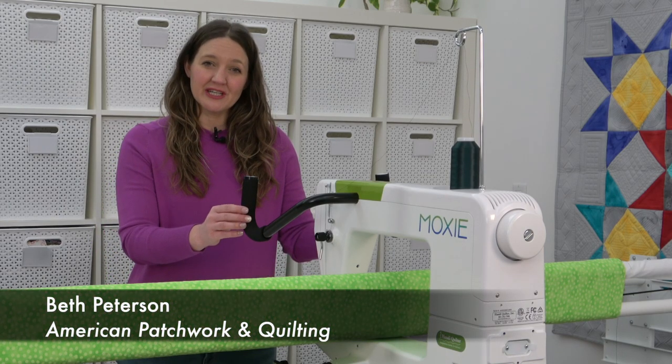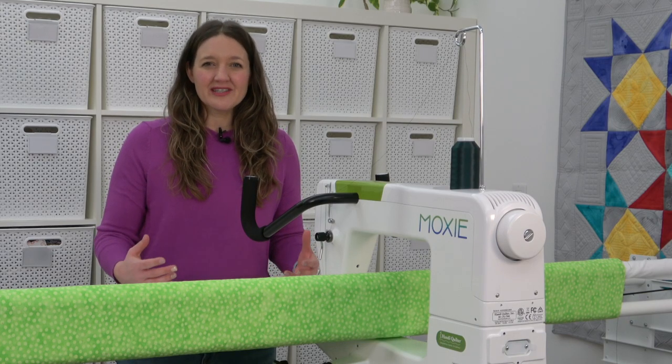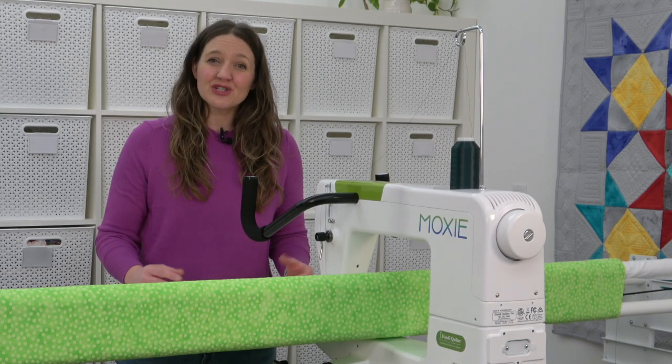Hi, I'm Beth, and this video is brought to you by HandyQuilter and the Moxie Machine. When you're first getting started quilting, it can be hard to decide what designs to stitch. Today I'm sharing some easy, beginner-friendly designs that you can try.